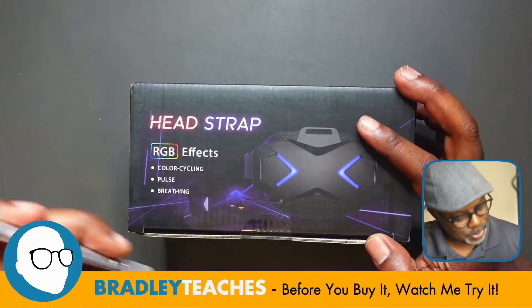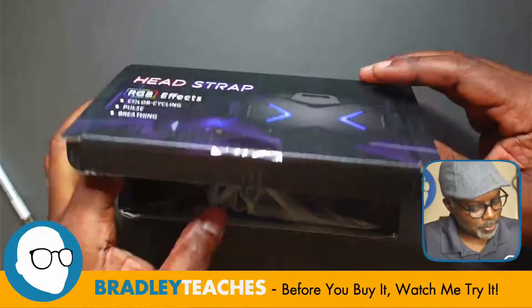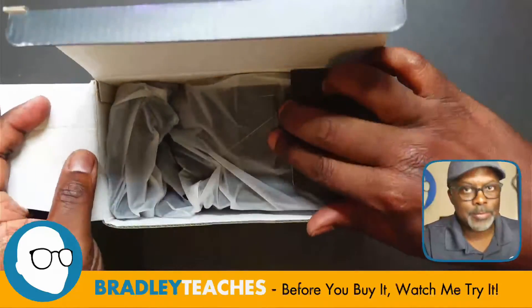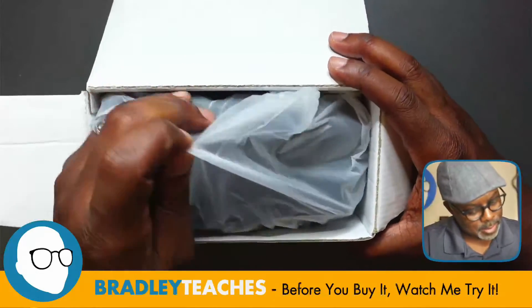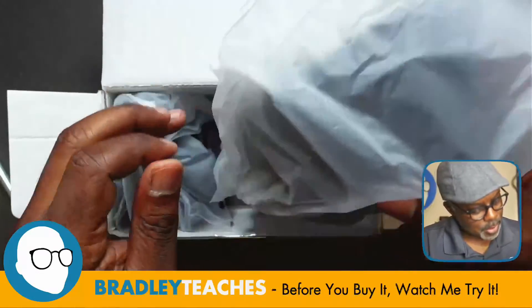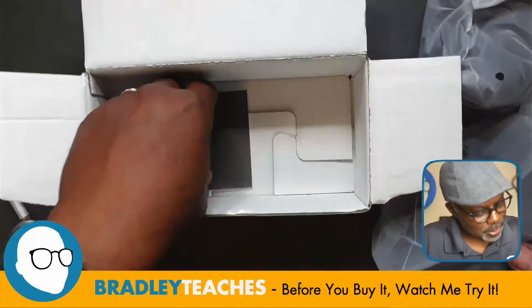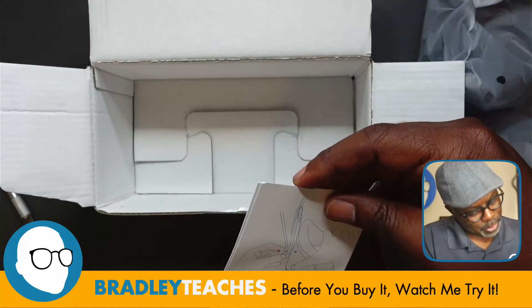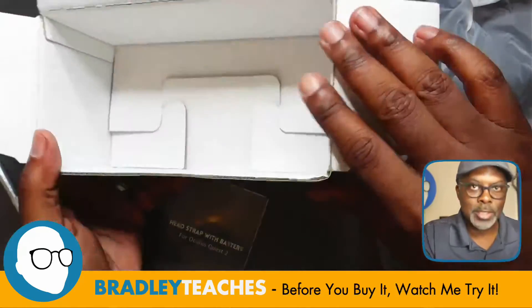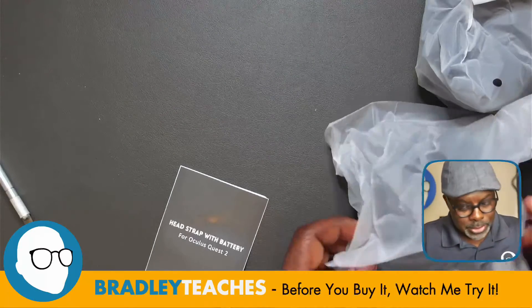Nice artwork on the cover. Let's see what we got here — I'm guessing the head strap, and what looks like the eye cover. There's some information here about installing it and charging it, and nothing else in the box, so we can toss that.